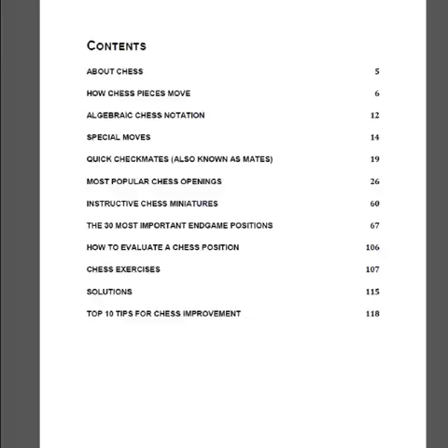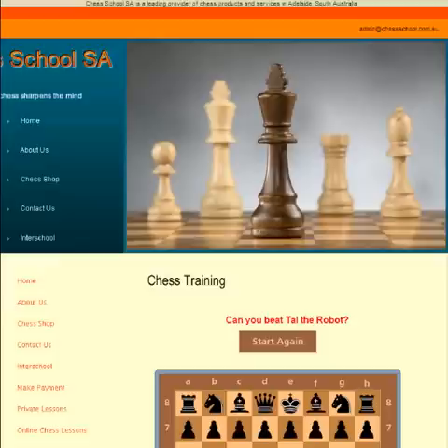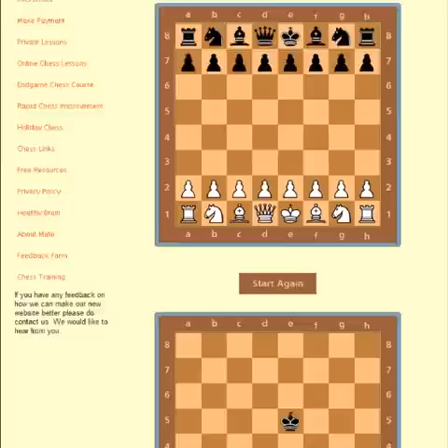Well, this book comes with a bonus. Customers that buy this book will also get a password to a chess training website. So this is the chess training website. You enter the password and this is what you get.